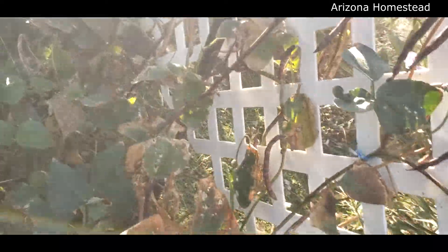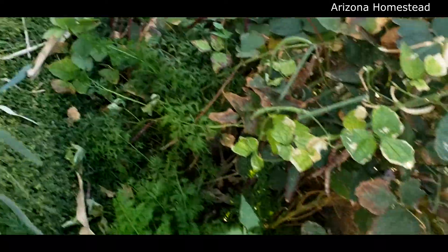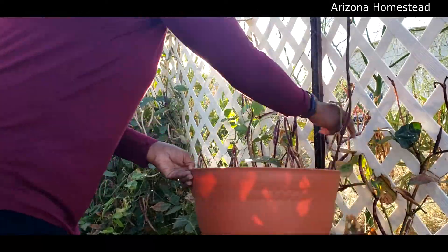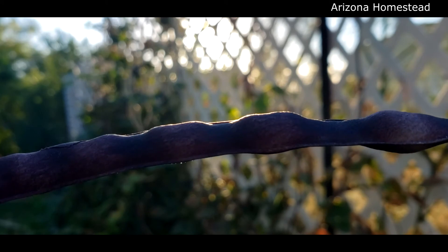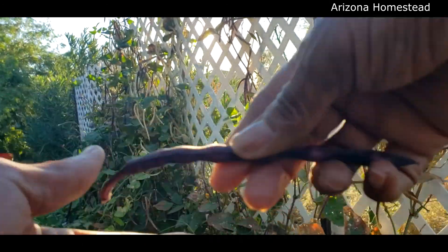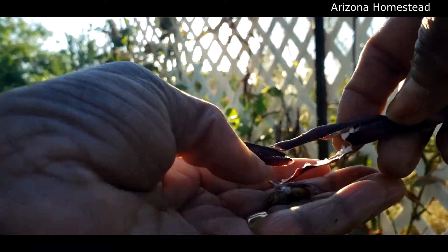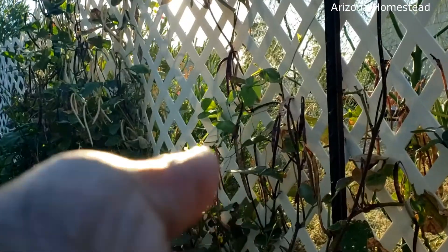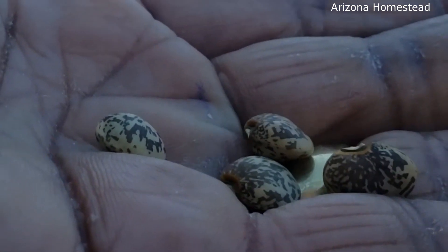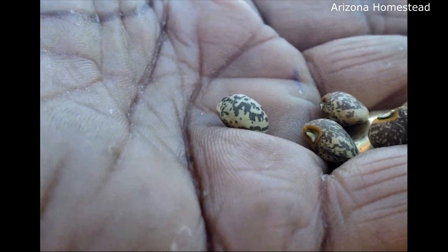Oh my goodness, check it out — the purple hull peas! Let's get in here and get these. We need to get all this harvested. Purple hull peas, yes! Let's take a look. I want you to see that they're kind of speckled. Purple hull peas, let's get these all harvested.